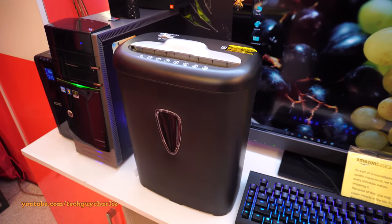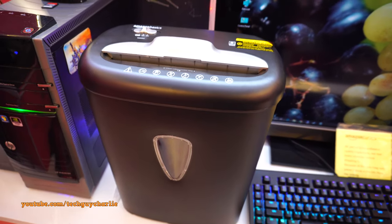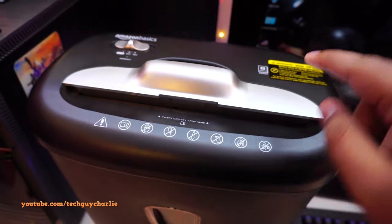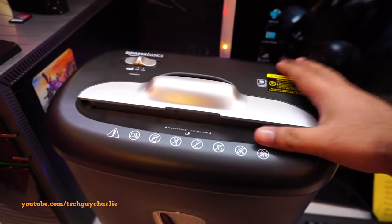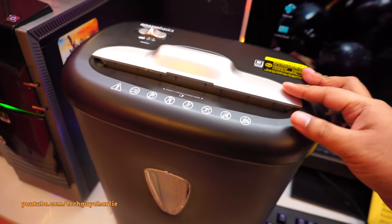Welcome back to a new video. This is the Amazon Basics 8-sheet crosscut paper shredder. It will shred credit cards and paper, but unfortunately this is not the model which shreds CDs, so you'd need to pick a different model for that. Links are down in the video description.